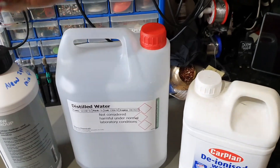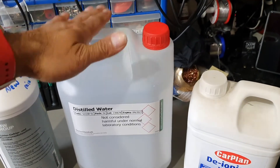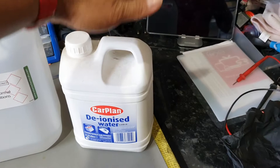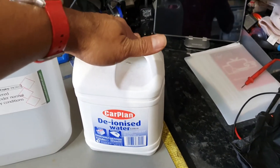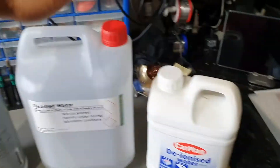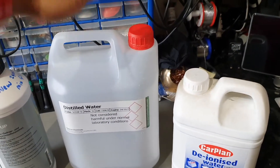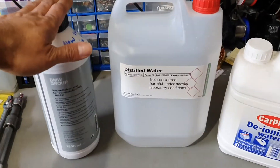That's the reason the manufacturer recommends distilled water — because distilled water contains certain chemicals, materials, and metals within it. Deionized water, being the purest, will start eating away the bits and bobs within the engine to balance itself. So definitely use distilled water when mixing BMW coolant.